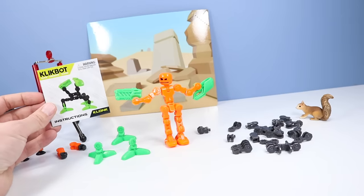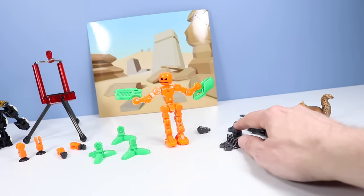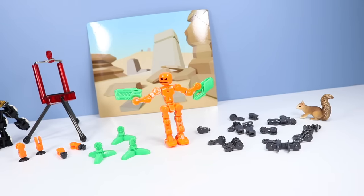First things first, we have to build a Modulus Minion, which is included with the Clonk Studio Pack. All of these pieces should help build it. Let's see if I can real quick throw that together.